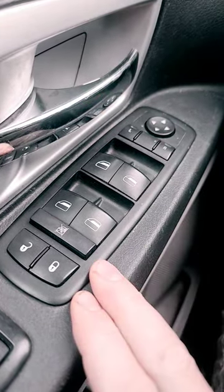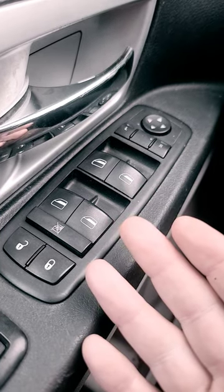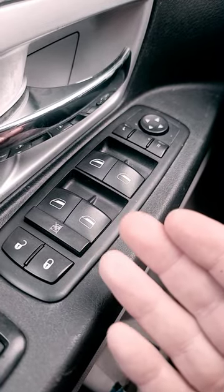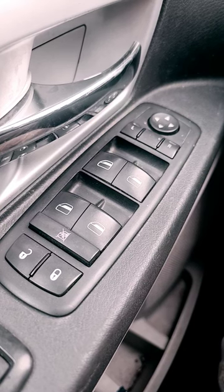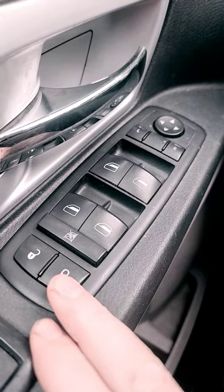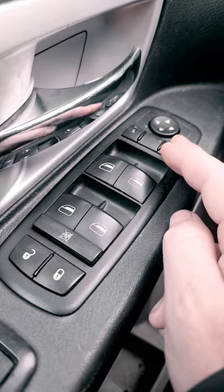So right here is the master window switch that I'll be replacing. Your window switch may or may not look identical, but the process for many vehicles will be the same. The master window switch is located on the driver side and has your door locks, window controls up and down, and your mirror controls.